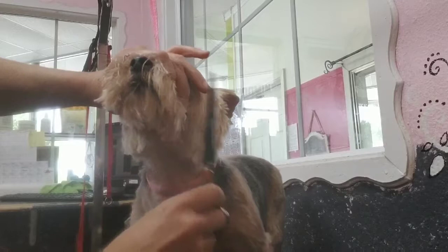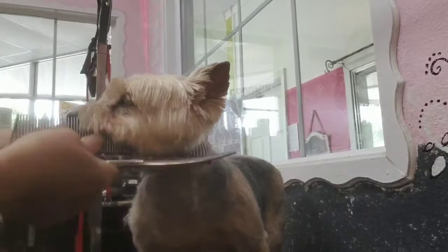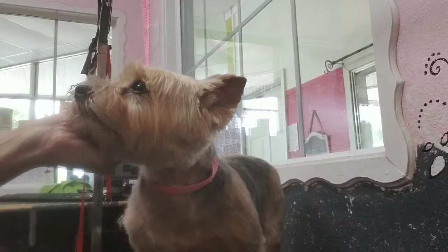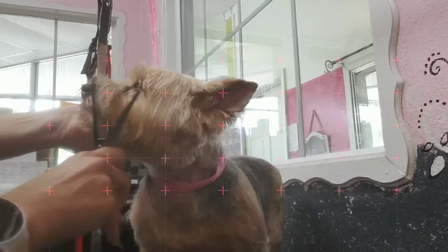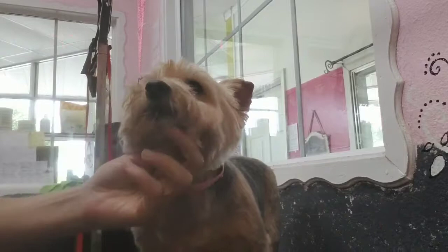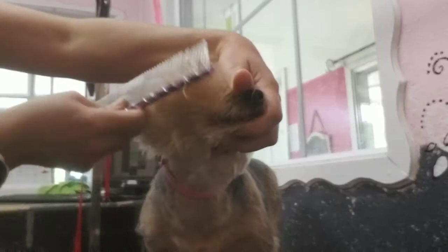Comb all the beard and mustache forward and trim all that stuff hanging past the nose area. For the cheeks and sides of the face, comb it up, stay with the growth of the hair, and scissor off all those little hairs the guide comb missed. Come up a couple times to make sure you get all that hair nice and even. I'm just taking the thinning shears over a couple of times — I want it to look natural, no lines — thinning the front by the mouth with my thinners as well.